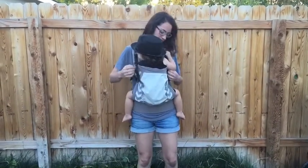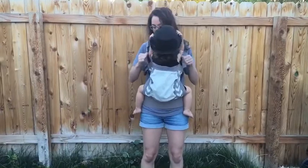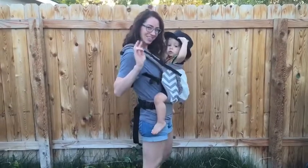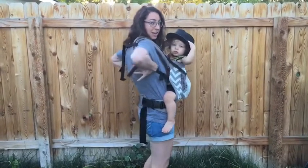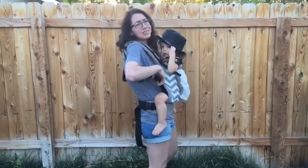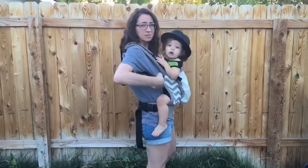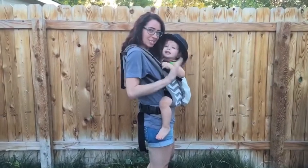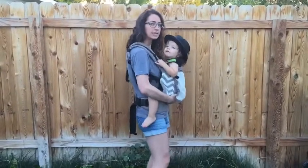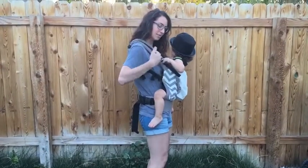Tuck your arms in. I loosen my PFAs a little bit, that way he has a little bit more room. You have two sets of buckles — these down here, and these a little bit further back by your armpit. You can loosen either, honestly. Sometimes I loosen the lower ones because they're easier to reach, or sometimes I just flick the back ones to loosen a little bit. I also loosen my waistband a little bit so that he sinks down.